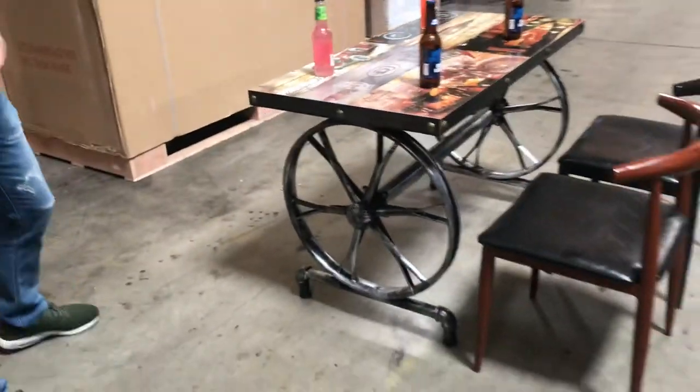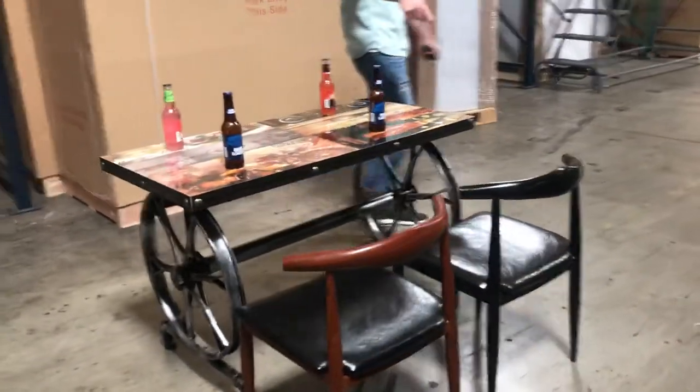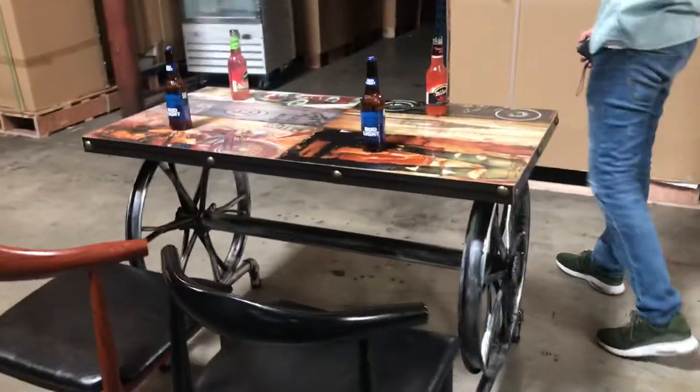Now this table does fit four chairs. As you can see, we have some styles over here that match it. We also sell the chairs separately, so you can take a look at those on our website.